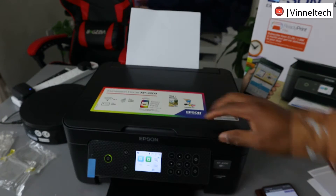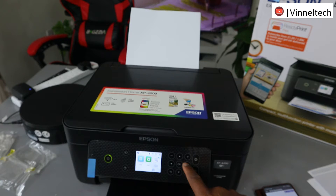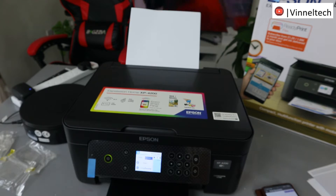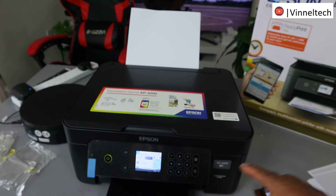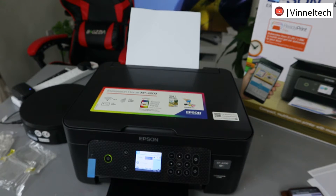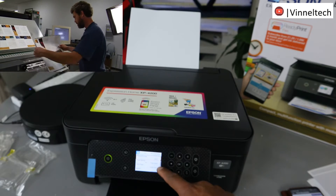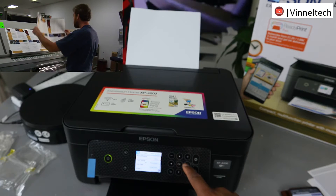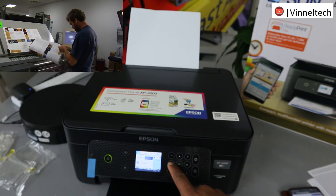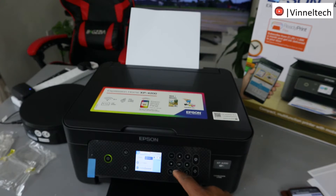Close it. Now use the side arrow to go to Copy. You can see this is the scan option — use the side arrows to find Copy, then select OK. Once you select Copy, you need to decide whether you want to print the document black and white or color. Use the side arrow to choose.